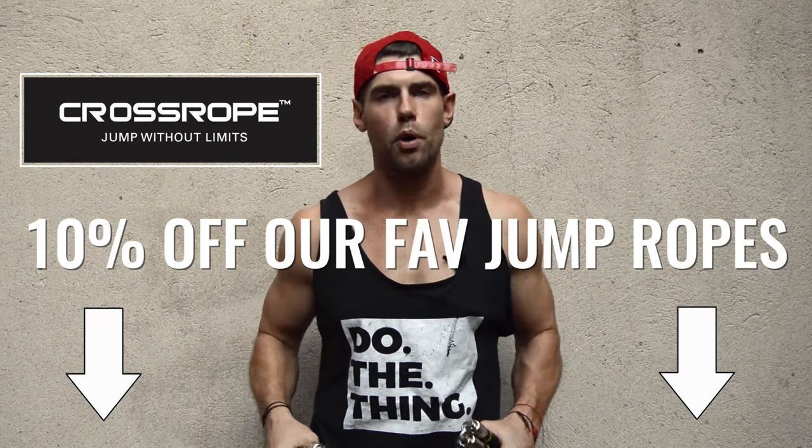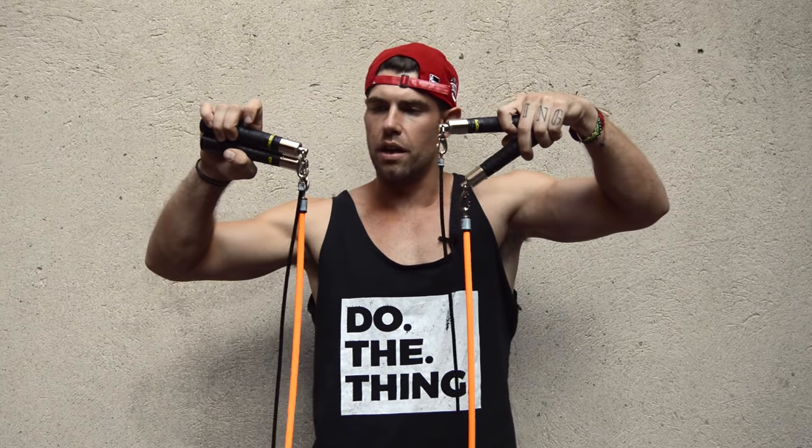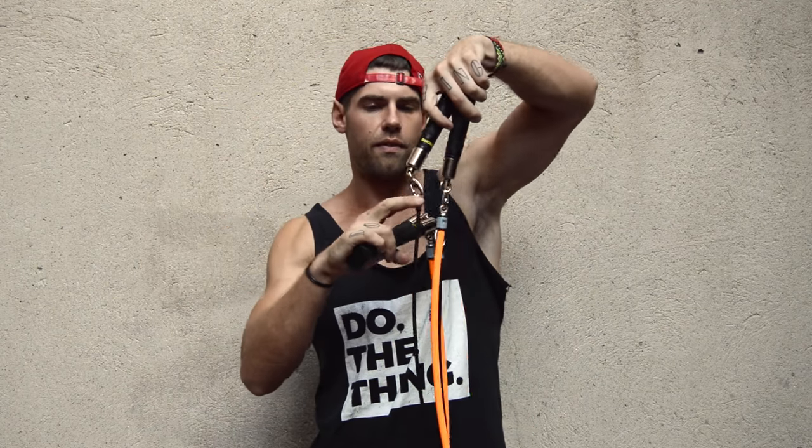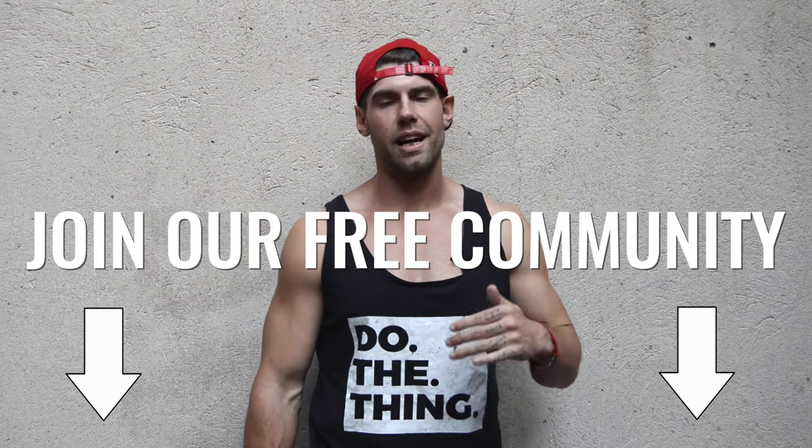Our favorite jump ropes — the ones we use in every single video — are the Cross Ropes. They're the best, they're the most durable. They have a cool little pulley system so you can just buy new ropes instead of always having to buy new handles, so in the long run you save a ton of money. Also, join the free four-week challenge because you get four free weeks of workouts and direct daily access to Brandon and myself. We coach you up, we give you motivation. Click the link below and check it out.